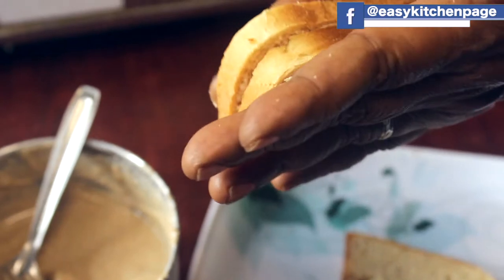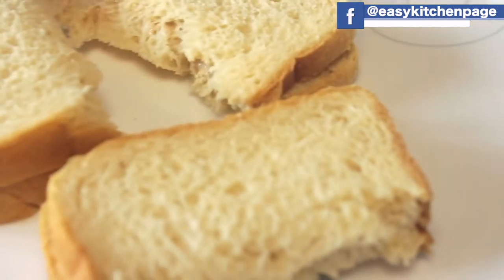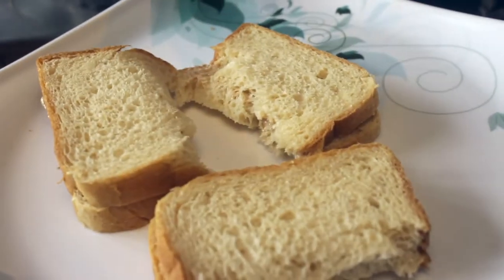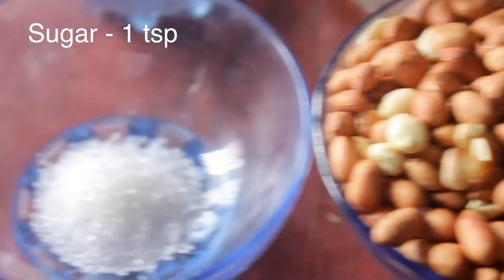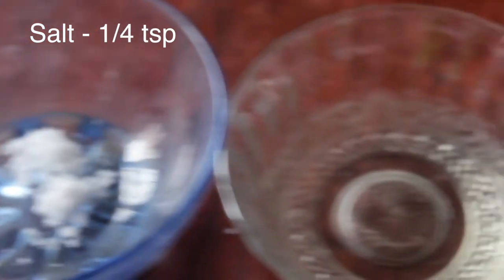Welcome back to Easy Kitchen. In Easy Kitchen, you can add peanut butter. You can add the ingredients: 1 spoon of sugar, 1.5 teaspoon of salt, and a little oil.